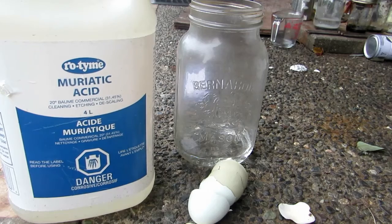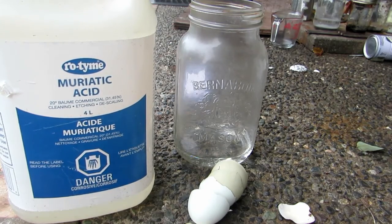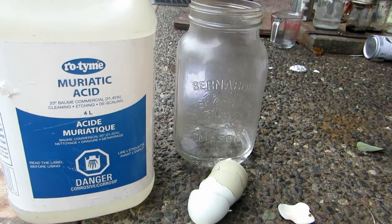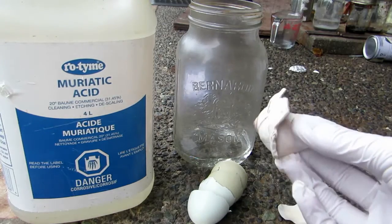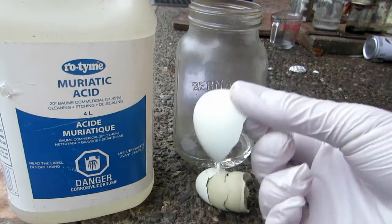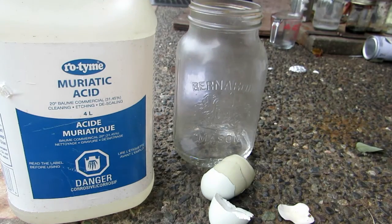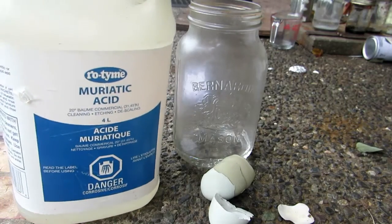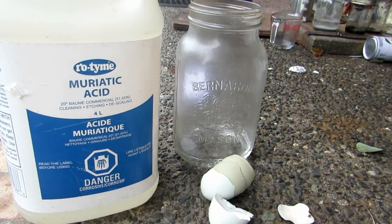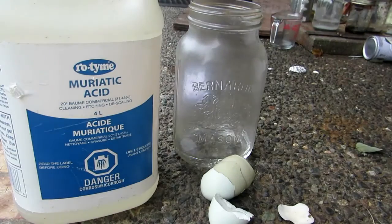Hey guys, welcome back to another video. Today we are going to be making something called calcium hydroxide, which can be fairly easily made from calcium carbonate, hydrochloric acid, and sodium hydroxide. First we must make calcium chloride, which can be prepared by reacting some sort of calcium carbonate source such as seashells, eggshells, or chalk with hydrochloric acid. This is approximately 32%, which is 10 molar hydrochloric acid picked up from Home Depot — four liters, but we'll only need about 100 milliliters for this, unless you want to scale it up.